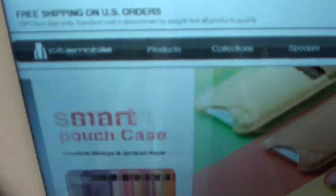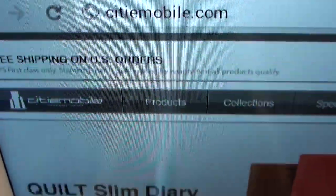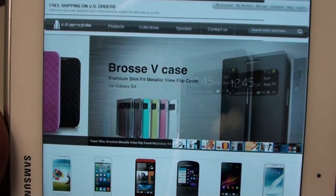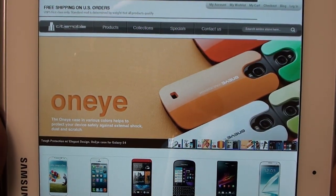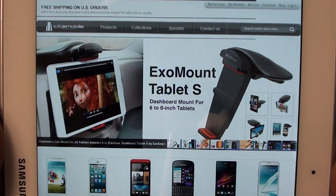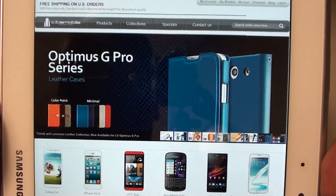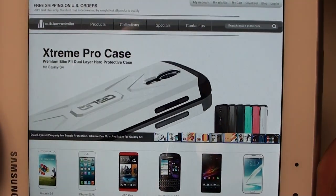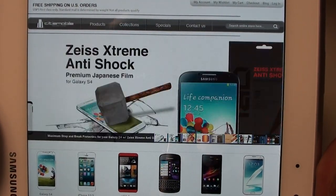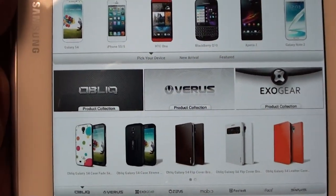Let me show you the website real quick so you can see what it looks like. As you can see, they got a bunch of cases for a bunch of different phones — they got the HTC One, they got the Galaxy S4, they got the iPhone 5, they got the BlackBerry Q10, they got the Sony Xperia Z — so they got a bunch of different selections.